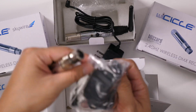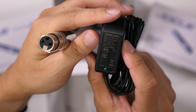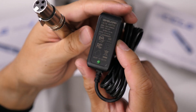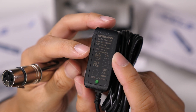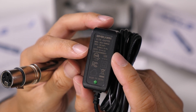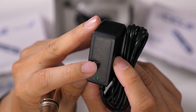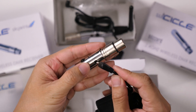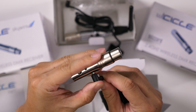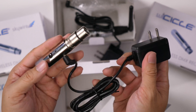Let's take a look at the power adapter for the receiver. This looks like an identical power adapter — 5 volts at 500 milliamps, or 0.5 amps. It does have a green LED indicator. To connect it, find the power port on the receiver and push that in — and there you have the power adapter connected.